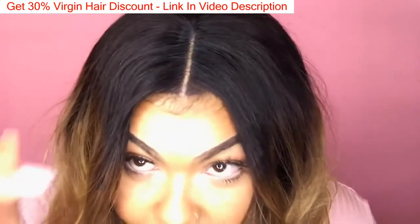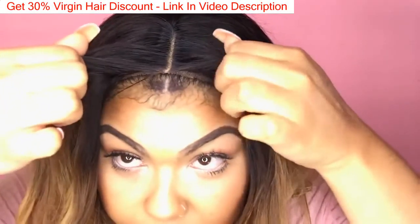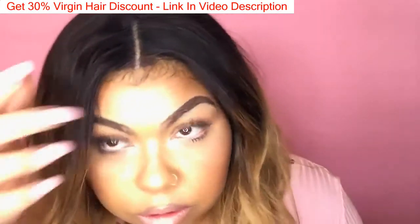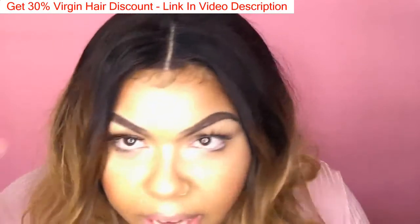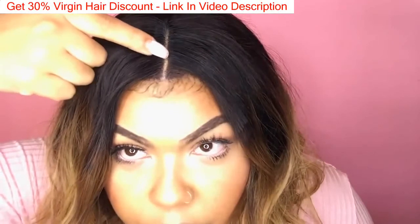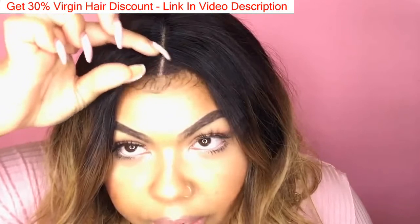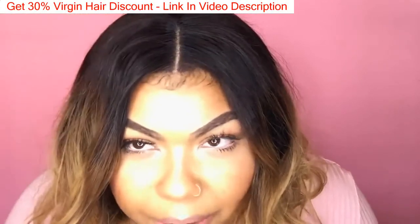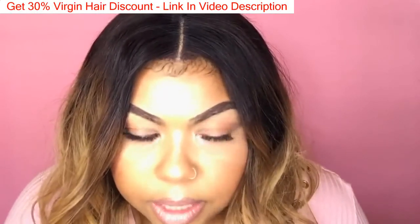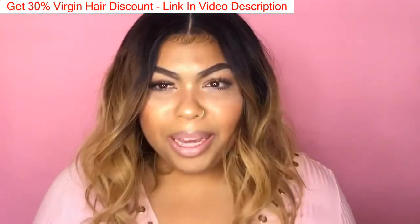I don't have any of my own hair out — just my baby hair right there — and then all of this is the wig. I don't even leave any of my edges out. I feel like it looks more realistic when there's not much of a contrast; it's just your baby hair and then the wig seamlessly.